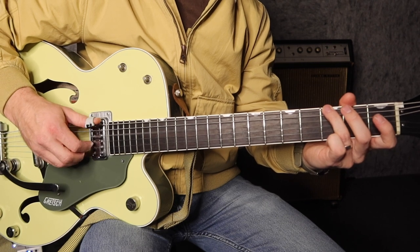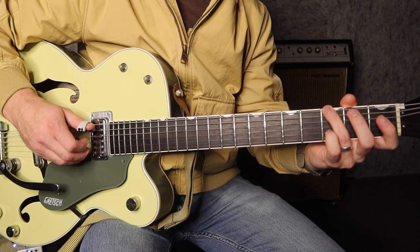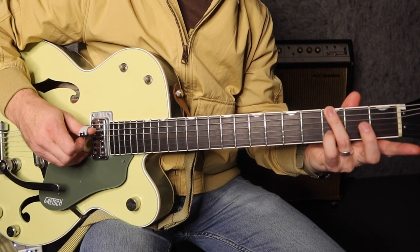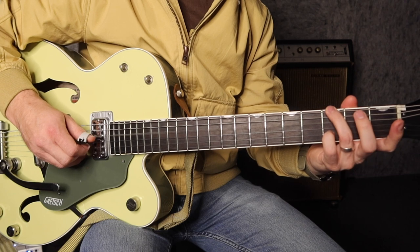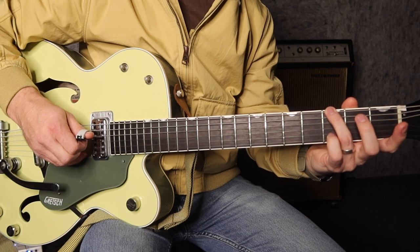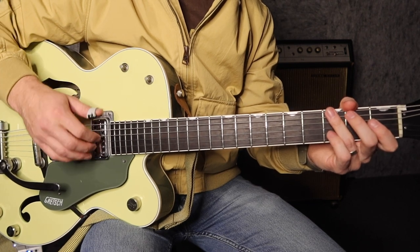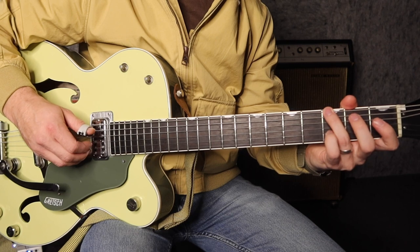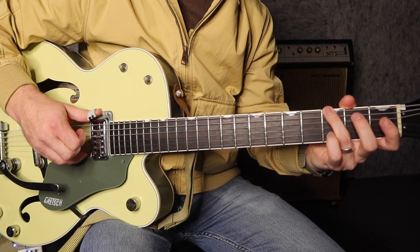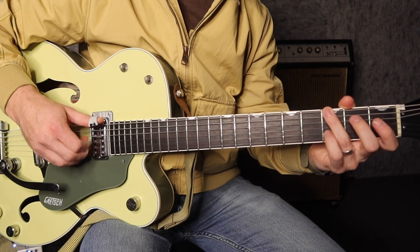I'll play bar 6 again. So now: 6th string, then the 2nd string with the pinky down on the 3rd fret of the 2nd string. Then we play the 4th string open. Then what I do is roll to the 3rd string as I pluck my pinky off — I'm picking the 3rd string and taking my pinky off at the same time. This is one of the more challenging bars. I'm going to play into bar 7. As I hammer the pinky down — or you can just pick it — that happens as I hit the 6th string.